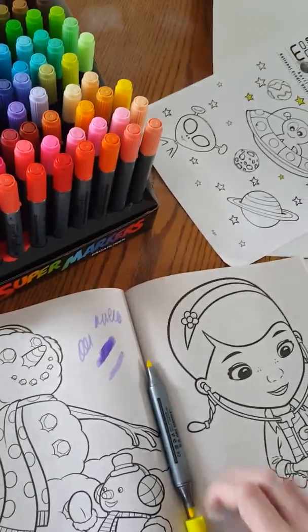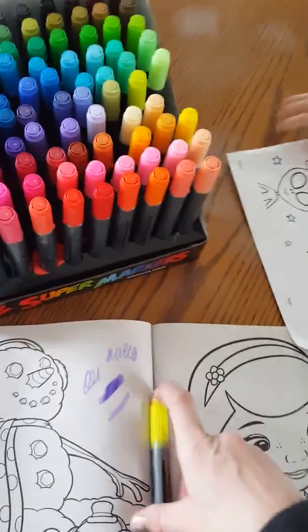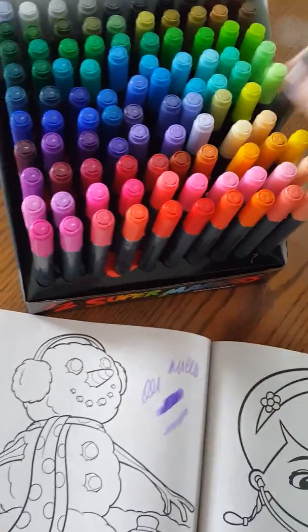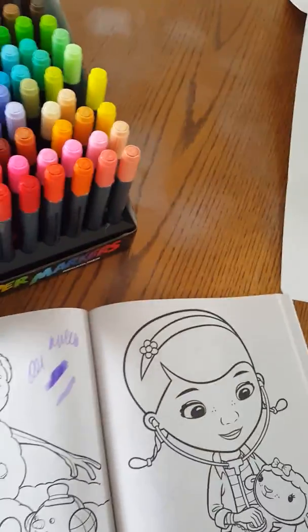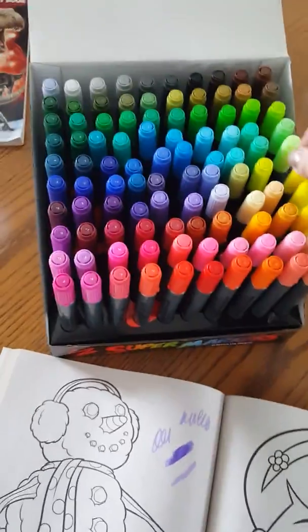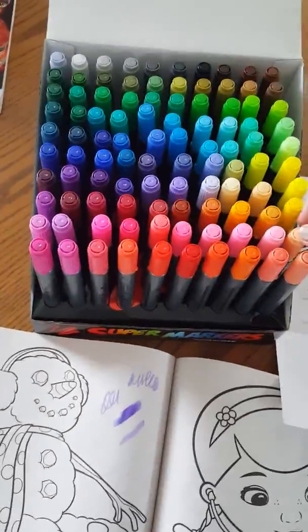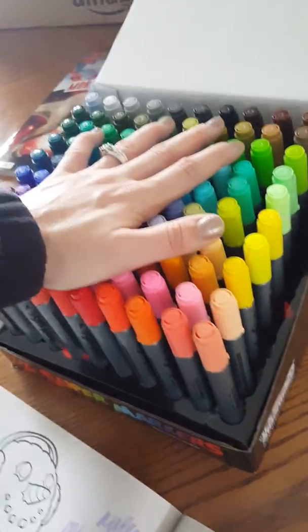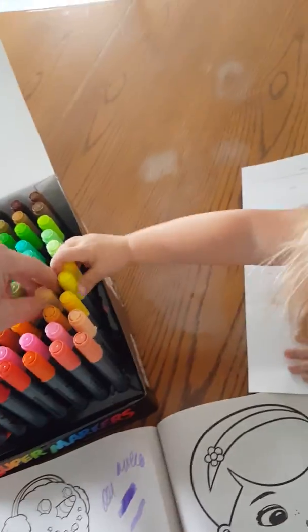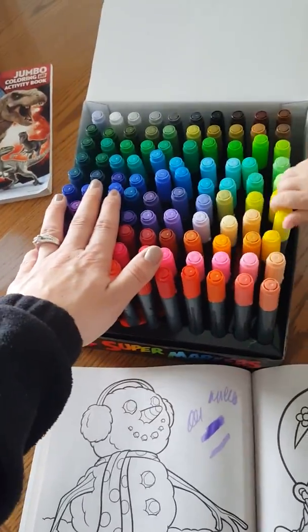It would be cool for classrooms and teachers to have. This would be a great back-to-school gift for a teacher or just for yourself — great for art projects in school. So these are a really nice set. As you can see they're all in the box and we're going to get to coloring. You should totally check this out — I'll leave the link below.